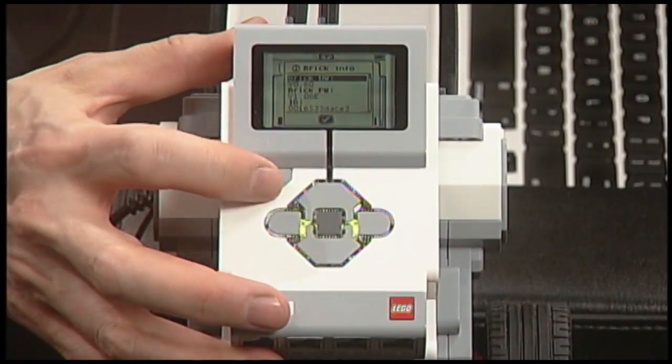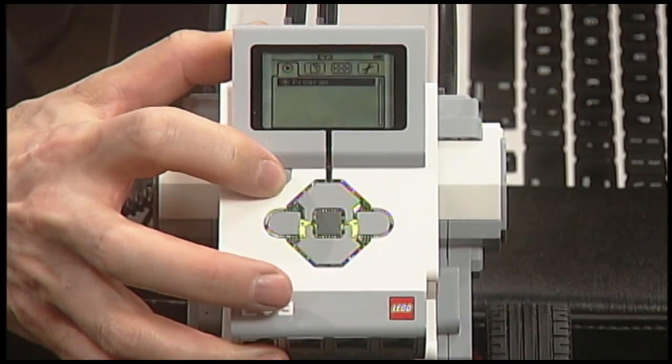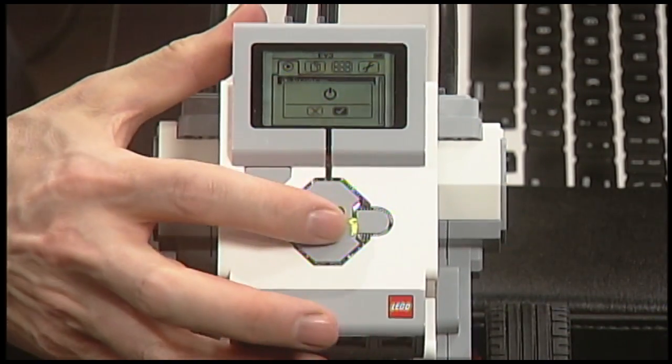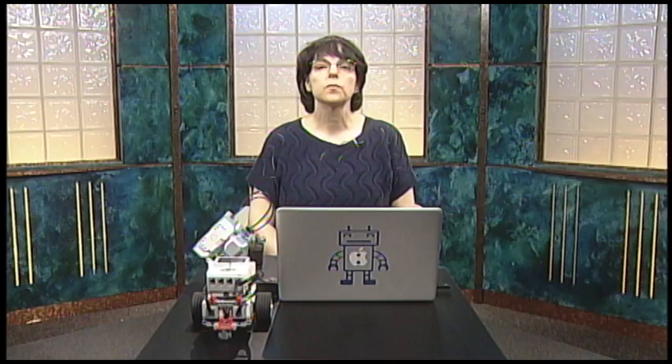But if you just keep pressing the top left corner button, eventually you'll see that power symbol, and then you can select the check mark and press the middle button. In future lessons, we'll learn a lot more about the EV3 and its buttons. For now, all you need to be able to do is turn it on and off.